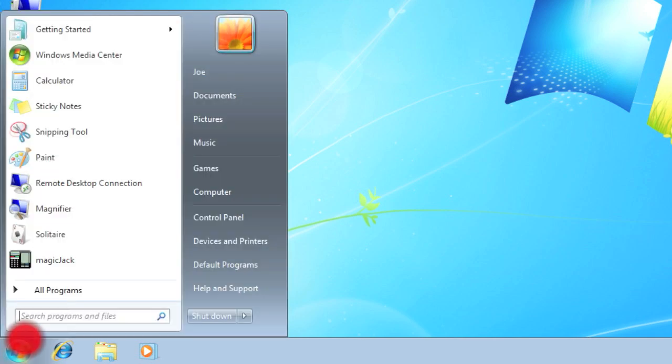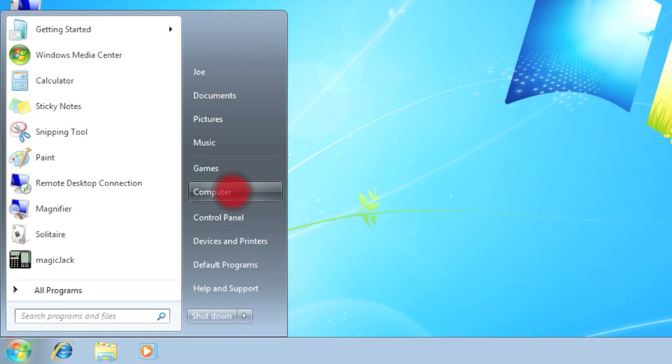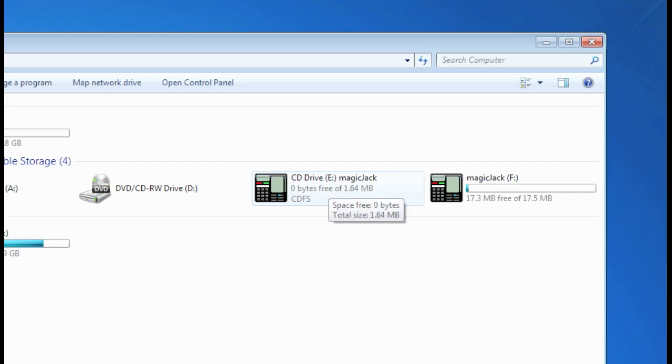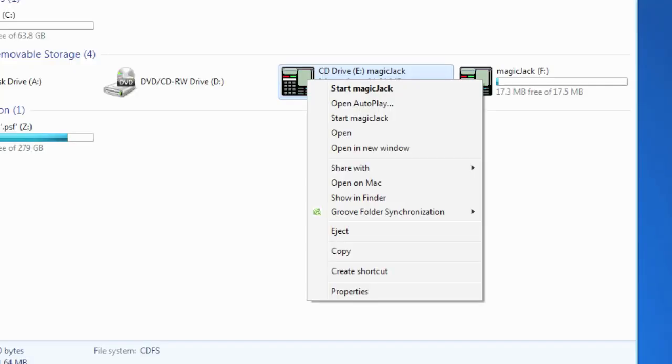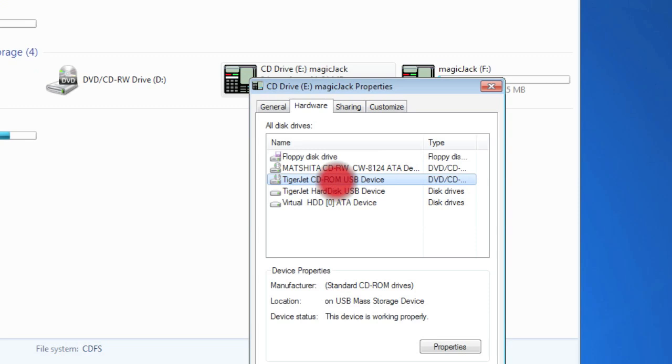The first thing we're going to do is click Start and go to My Computer. As long as your computer is recognizing the MagicJack, you can see there is the CD drive E and the MagicJack on the F. Right-click the CD drive and click Properties. Go to the Hardware tab, and you can see there are two drivers: the TigerJet CD-ROM USB device and the TigerJet hard disk device. We're going to uninstall the drivers for both of these.